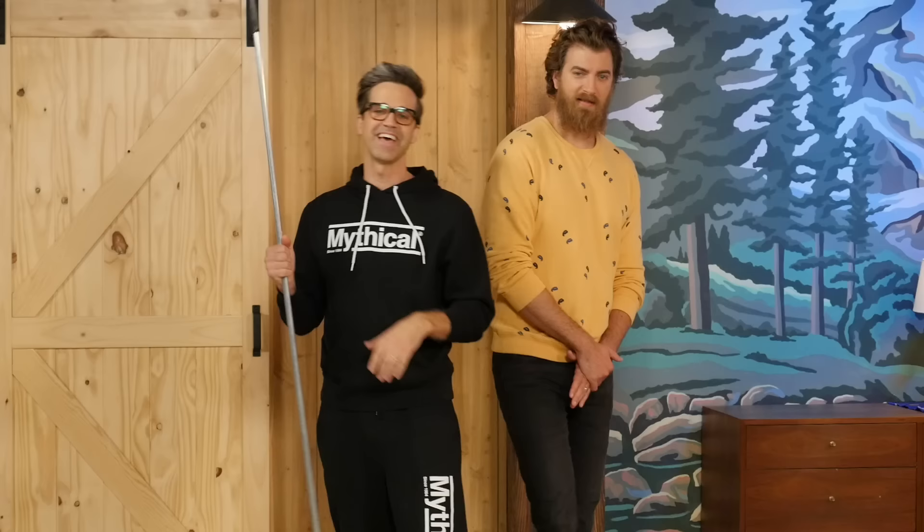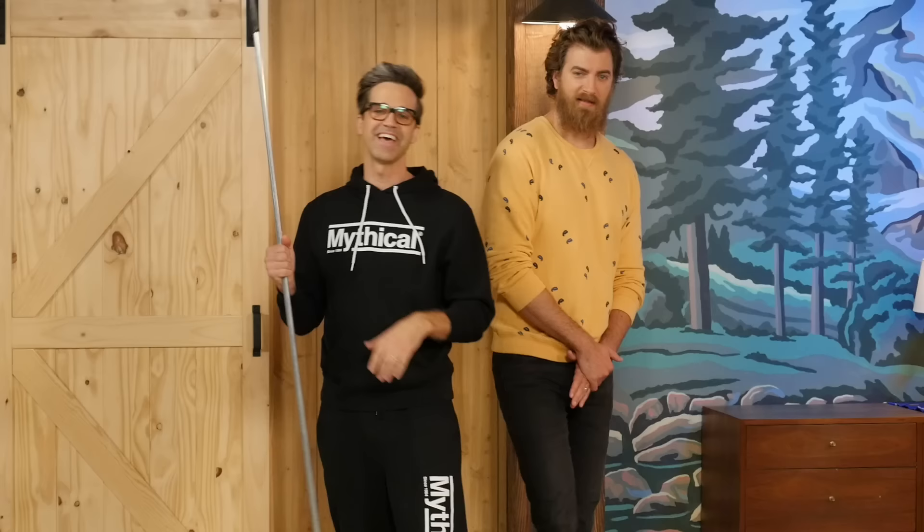Thank you for subscribing and clicking that bell. You know what time it is. Hi, this is Yanni, currently at the Florida Barrier Reef off the coast of Key West, and it's time to spin the Wheel of Mythicality.